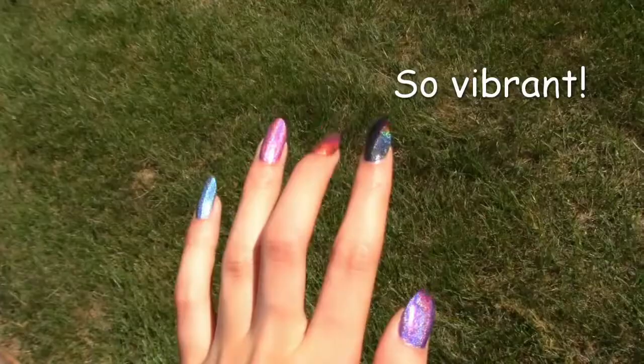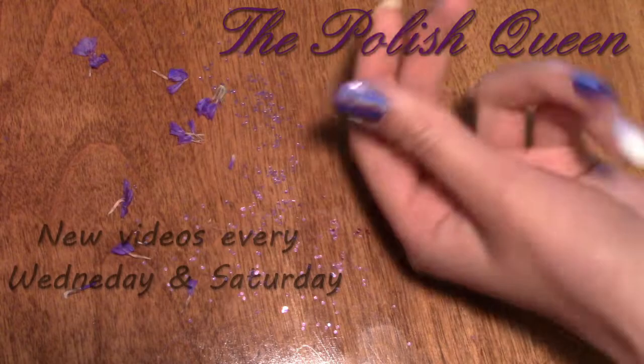Today I'm doing a manny swap with my friend Andy's Crafting Universe. Let's try recreating five of her designs.